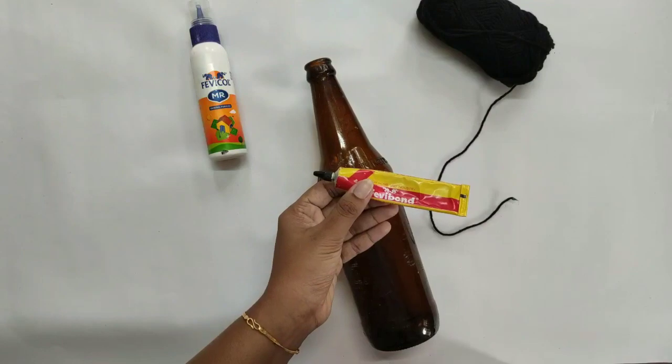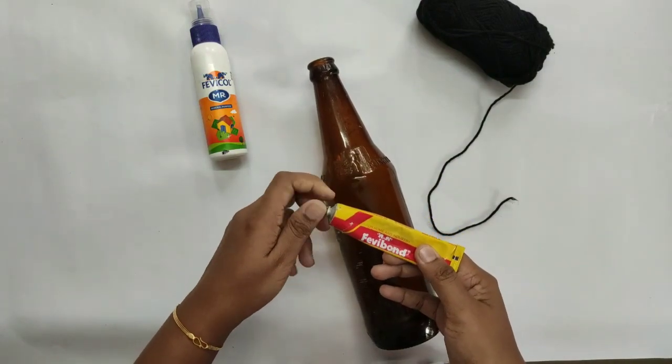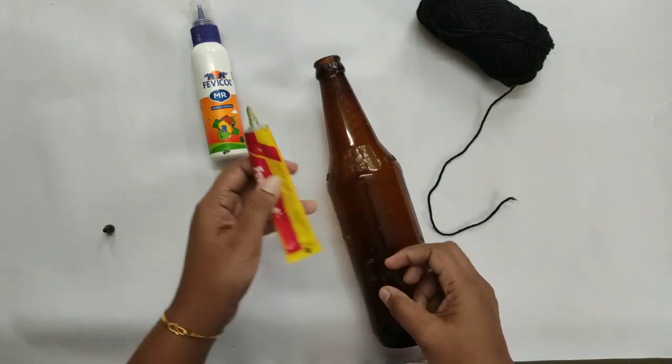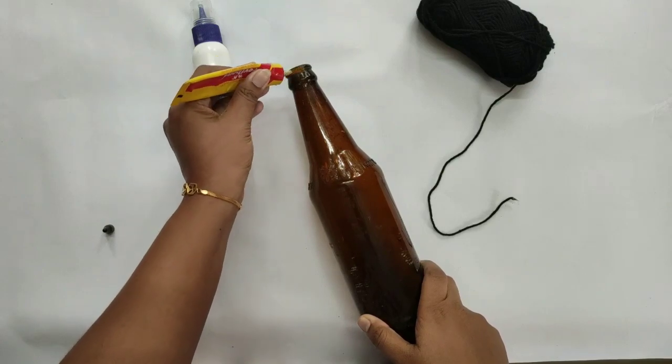I put wool on my face — I put black wool on it. I am using these colors. I am using the Fevi bond and the Fevi color glue.